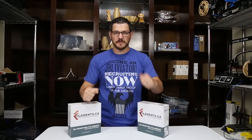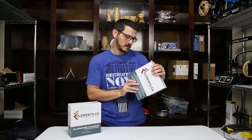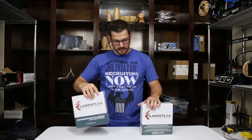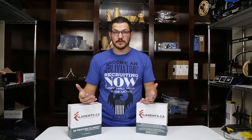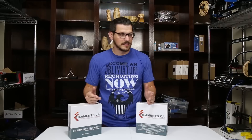Welcome back guys. I have more filament here from filaments.ca. We're getting through the pile — they sent me quite a bit to check out. Today I have two rolls of PETG: their gunmetal gray and their transparent sea green. I actually need to use some of this because I'm printing out parts for the Alphawise U10. I'm going to be changing up that printer and I really needed something else — some ABS or PETG. I didn't want to do PLA.